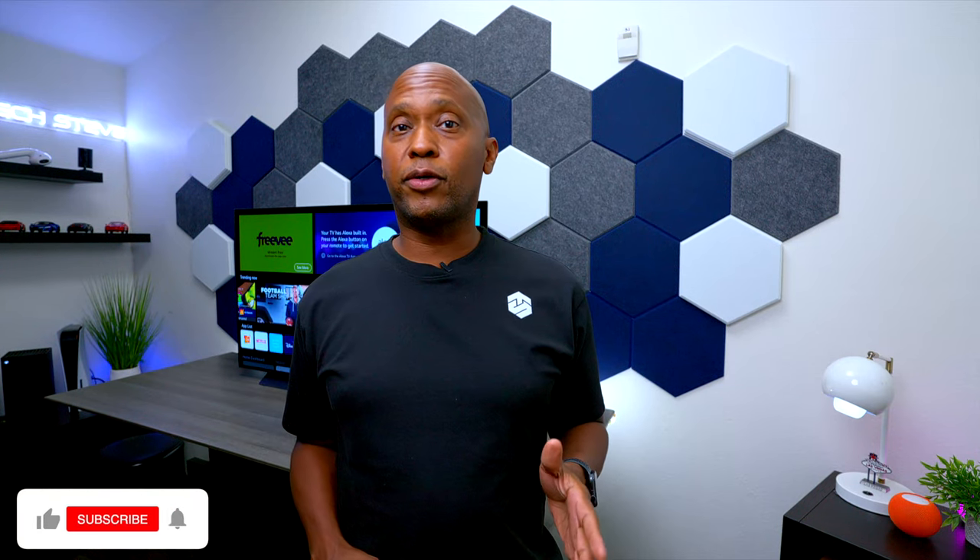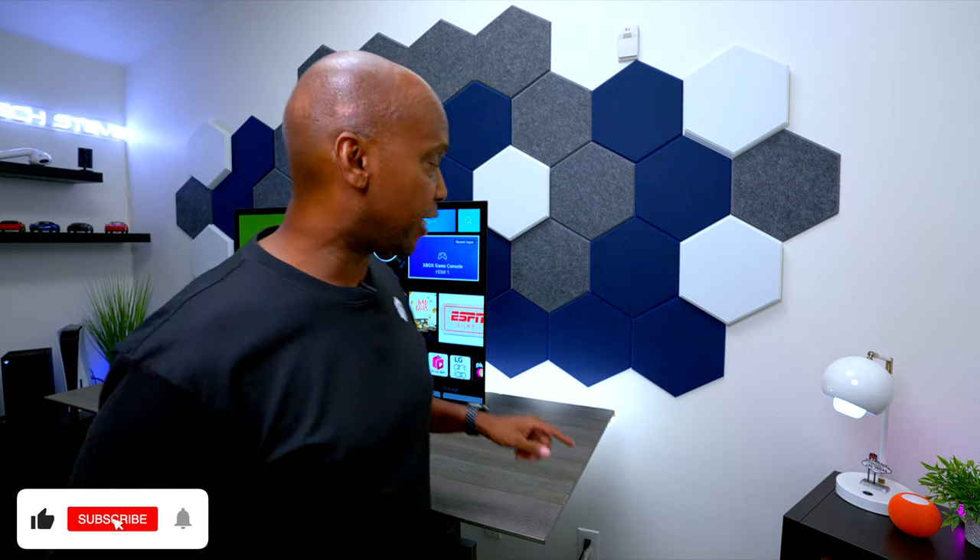Hey everyone, Tech Steve here. On this video I'm going to show you how to factory reset an LG C2, in case you're having issues with the television or you want to sell it to someone and remove all your information.